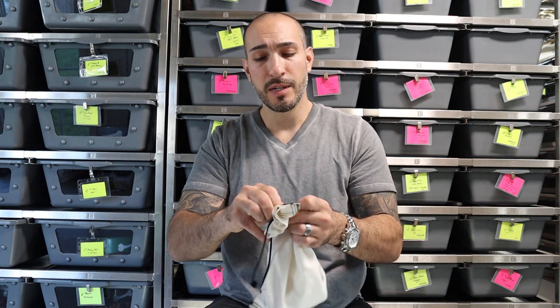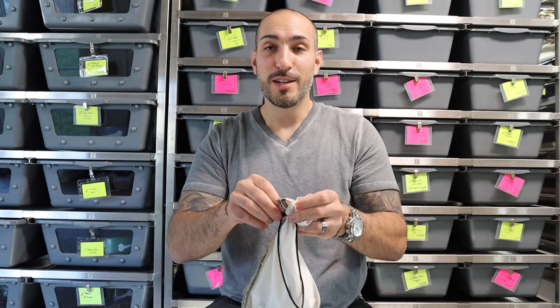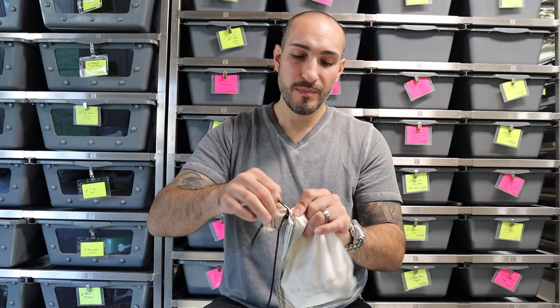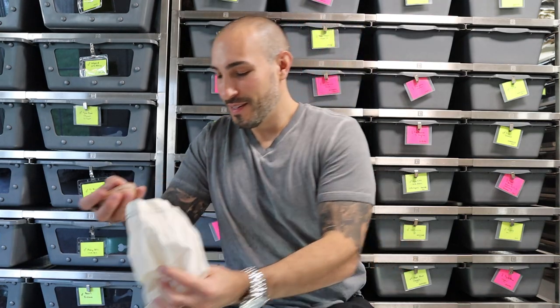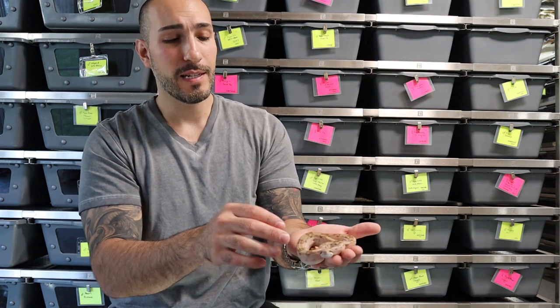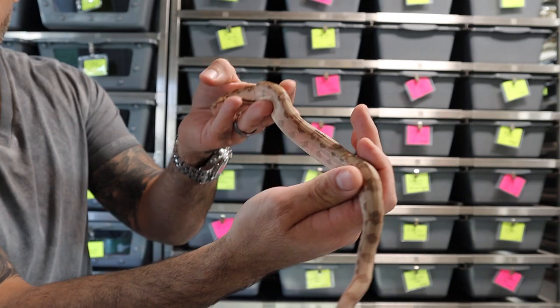Gary has nice stuff so I'm not too concerned about that either — he always sells healthy animals. He ties his bags pretty tight so I can never seem to get them open, but here we go. Let's see what we have — oh, it's perfect, it's real pretty. Good job on this one, looks nice and healthy. I'll zoom in so you guys can get a close-up.